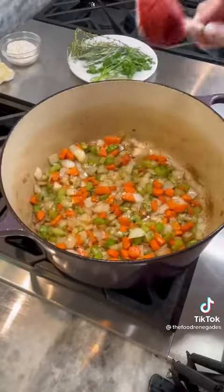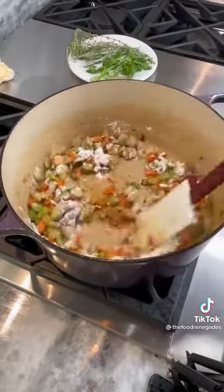Add your mirepoix, season, and sauté until softened. Add your tomato paste and flour and cook until deepened in color.